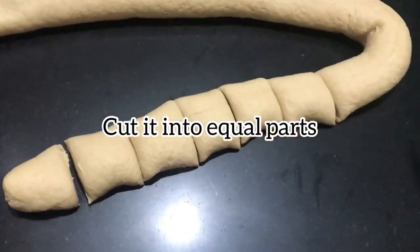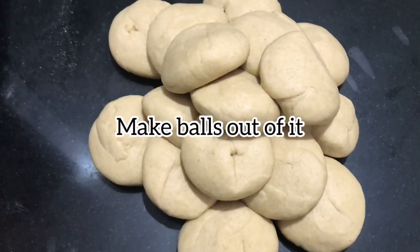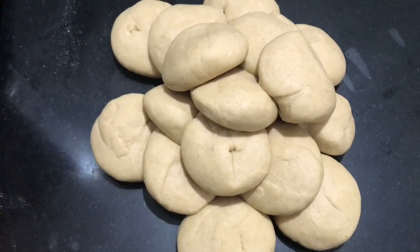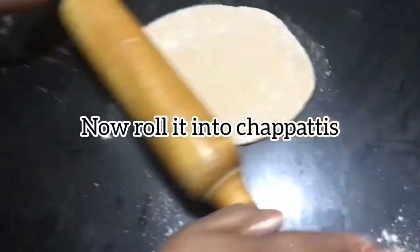Cut it into equal parts. Make a ball out of it. Now roll it into chapatis.